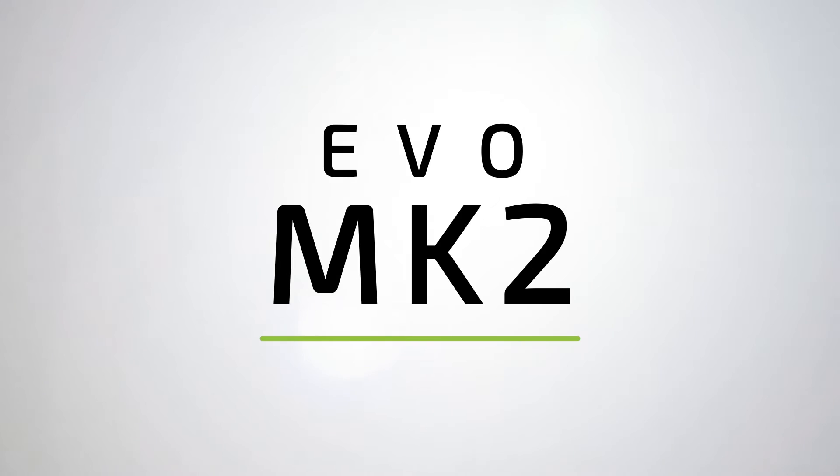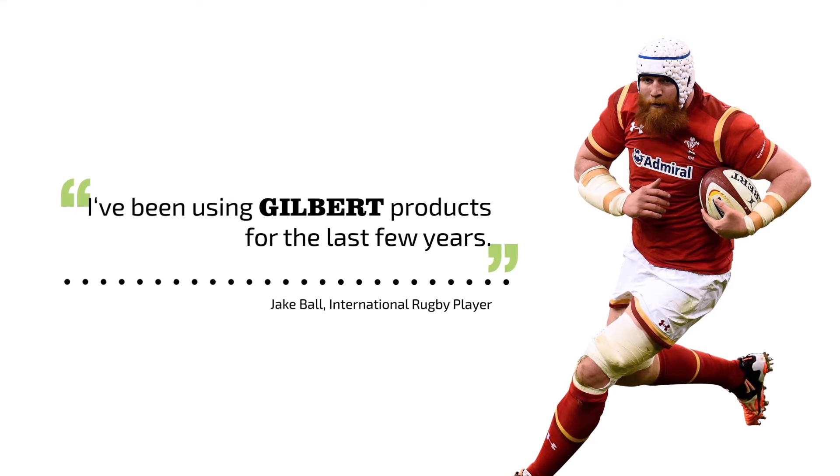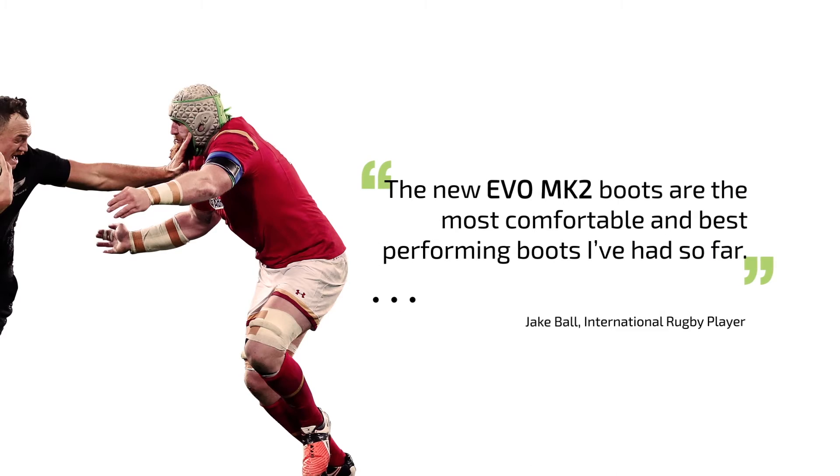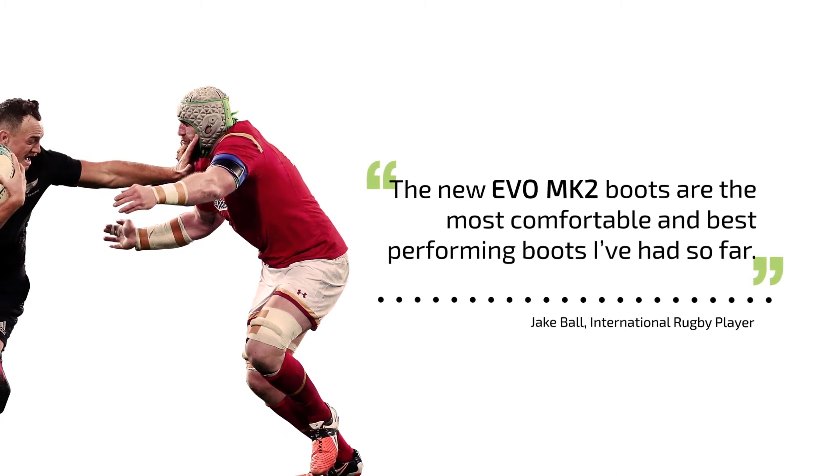The Evo MK2 Shoe. I've been using Gilbert products for the last few years. The new Evo MK2 boots are the most comfortable and best performing boots I've had so far.